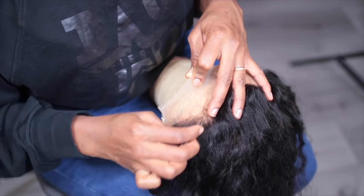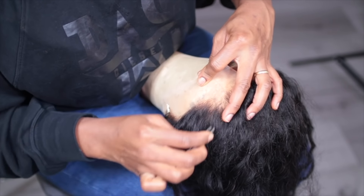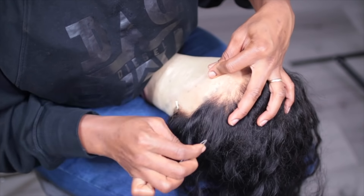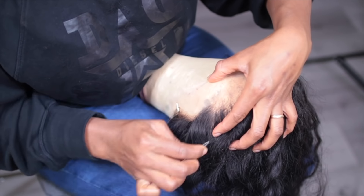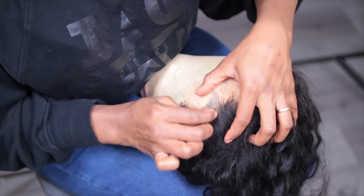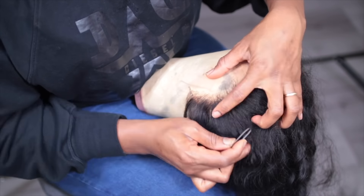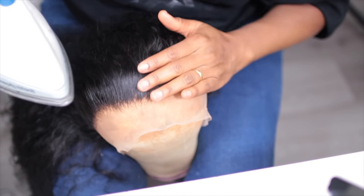The hair was already plucked, but I just wanted to pluck the hairline a bit more so it can fit my own kind of hairline. Some people can buy this particular wig and not need to do this at all — you can skip this part. But if you feel that you need to pluck the hairline to fit your own, that's fine, because everyone's hairline is different.